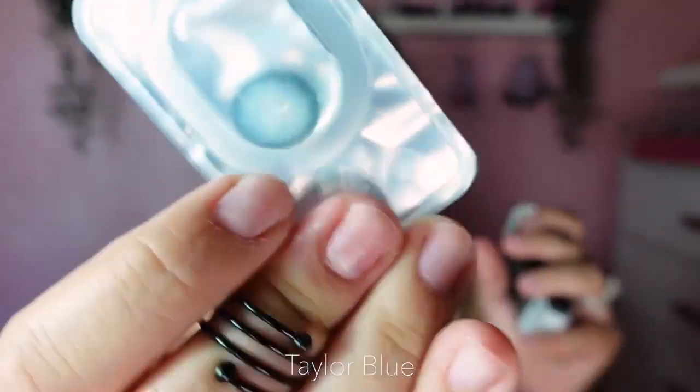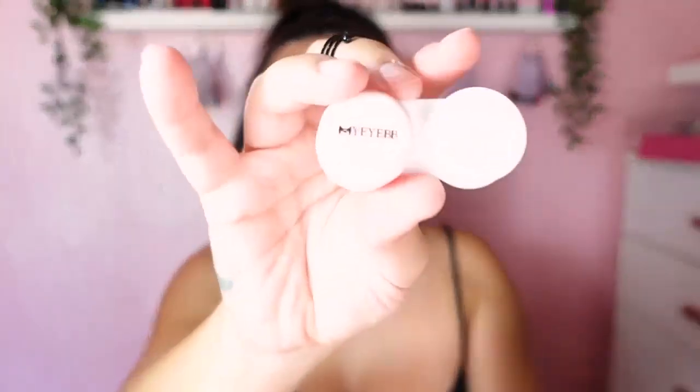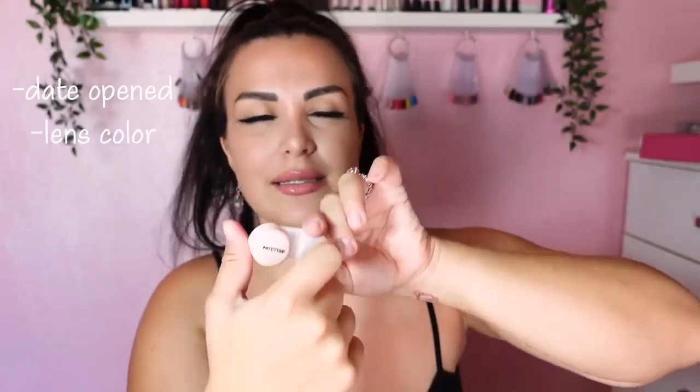Let's see all the lenses and I'll tell you what I think so you can tell me what you think too. I'm going to start with the Barbie ones because I don't want to have you guys waiting — I've also been waiting for so long. These came in — oh my god, this is crazy, this is almost black with a limbo ring. They came in two individual boxes and they all come with their individual cases. I write with a permanent marker what time of year I opened them and which color they are. This color is called Taylor Blue and I'm so excited — it looks like the arctic sea.